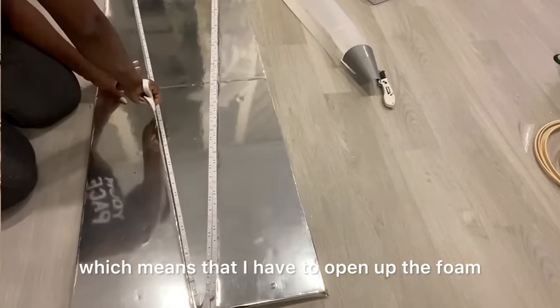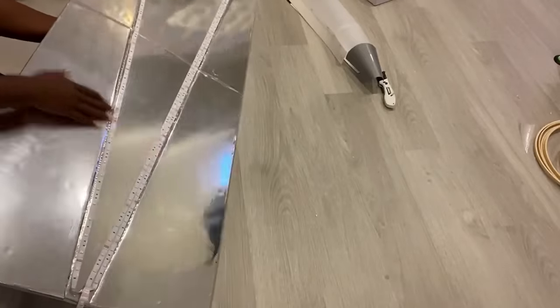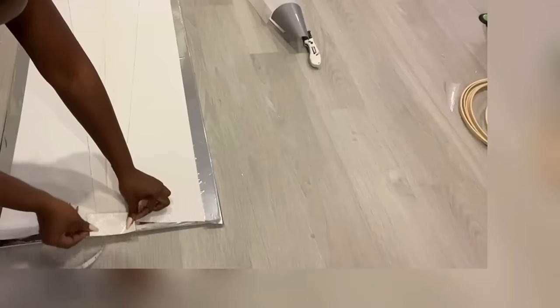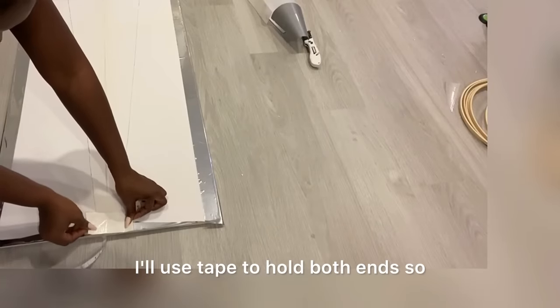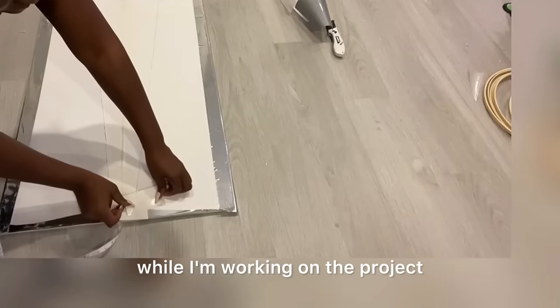Now it's time to insert what I've just made into the foam boards, which means that I have to open up the foam boards right to the bottom. I'll use tape to hold both ends so that it doesn't open at the ends while I'm working on the project.